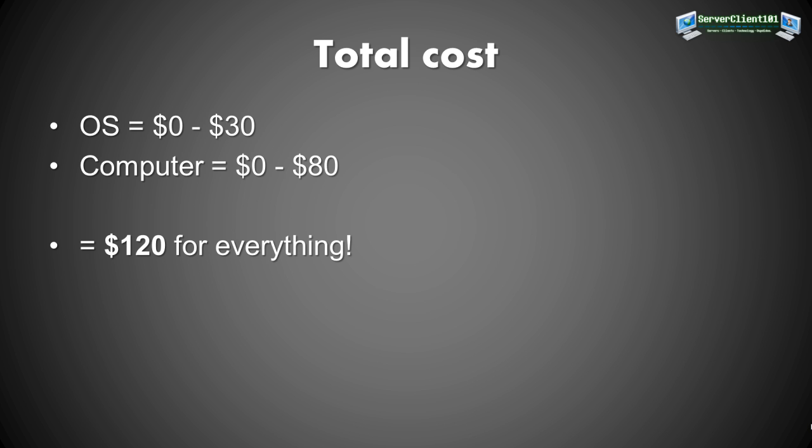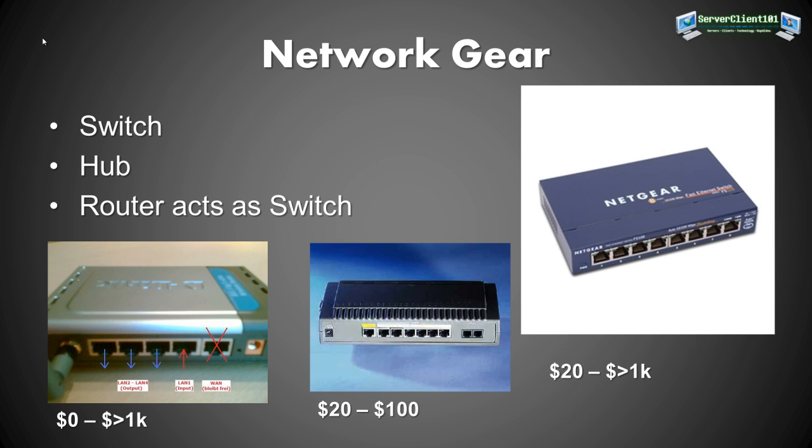That covers the computer section. Next, we need networking gear to actually make a network. We either need a switch, a hub, or a router. Most of the time you'll have a router, since routers act as switches. These are devices that may have antennas for Wi-Fi and also have Ethernet ports on the back.